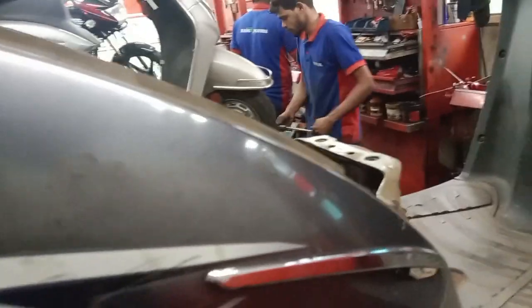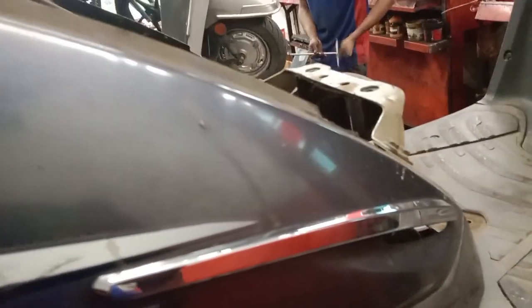We need to set it on the generator. We can apply the data for starting or breaking. The data is associated with the current model.